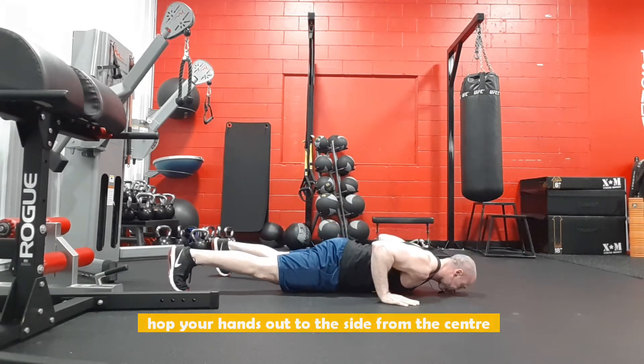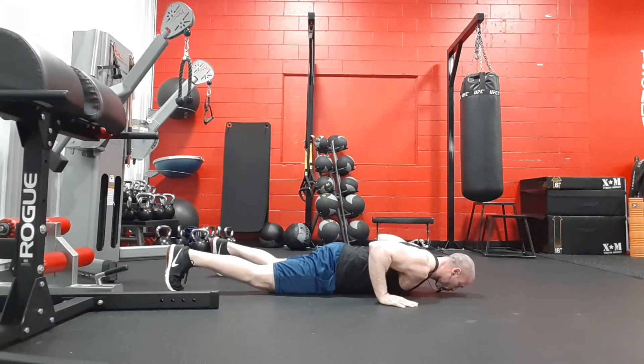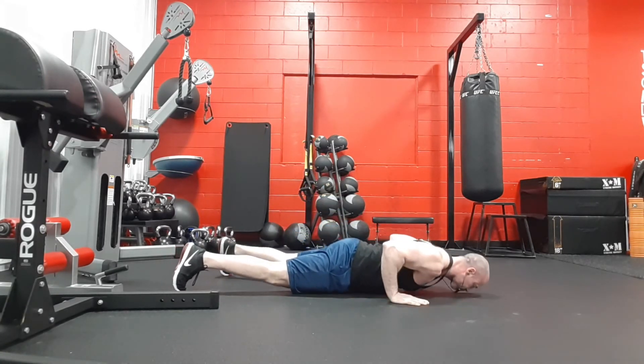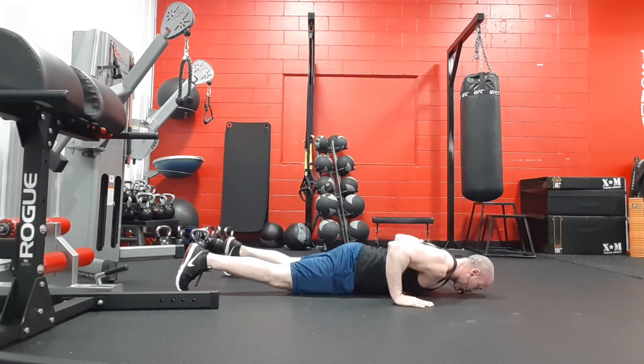Spreading your hands apart, thumbs outside of your chest. As you come down, hands and thumbs should be about mid-chest. Just coming back to the center each time and then dropping down.